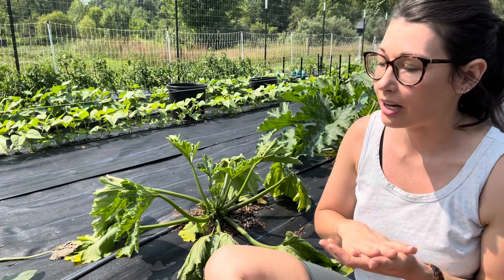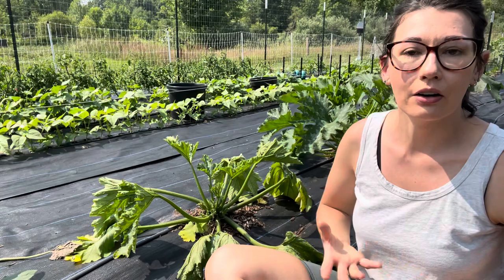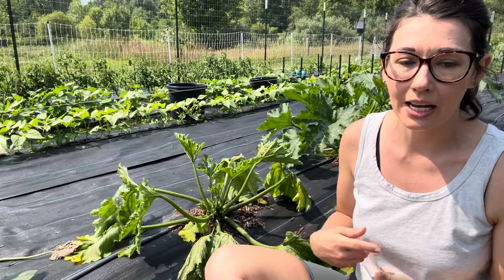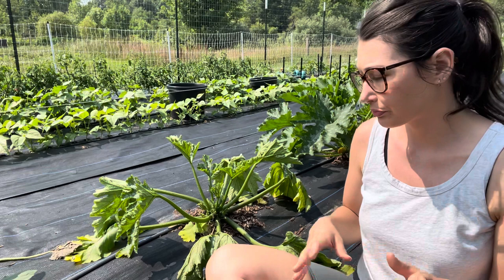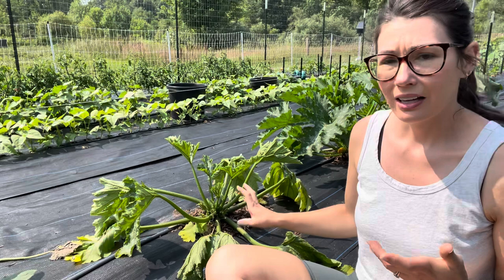Some of the leaves are turning yellow, which could be a sign of nitrogen deficiency. Whereas with the other plants, when I planted them, we did a mixture of fertilizer and compost in the hole, even though we had already added compost to the area. So there are ways that I can treat this, and I want to at least try to get some fertilizer on this.